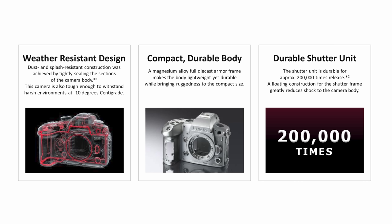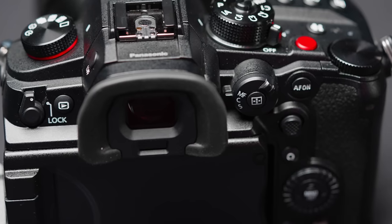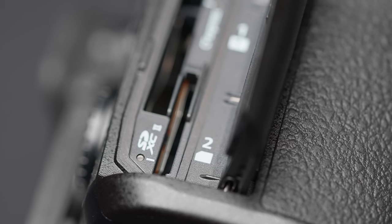Like many premium camera bodies, the GH6 is built around a magnesium alloy body that's fully weather sealed. The most significant change relative to earlier GH models is the built-in fan. The fan is critical to supporting the camera's advanced video features and is one of the reasons this camera is capable of unlimited recording time. The fan and the camera's chassis are designed to cool the processor and the CFexpress card slot.